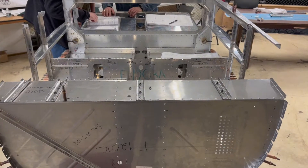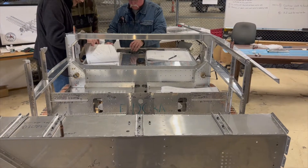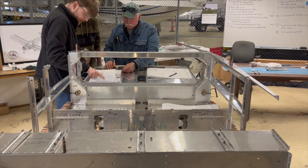It's another RV12 build session here at the EAA Chapter 166 construction hangar in Hartford, Connecticut. Still knee-deep in structural metal for the little RV12 — lots of rivets, plenty of aluminum. But there are two things you generally don't like to talk about when it comes to metal airplanes, and that's bent metal. But that's exactly the task at hand for tonight's build session.